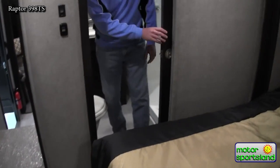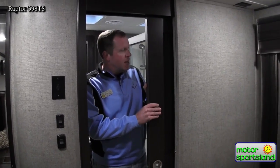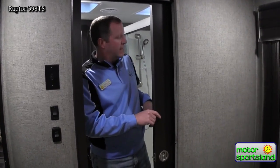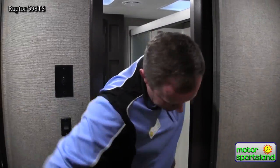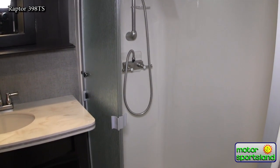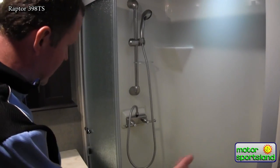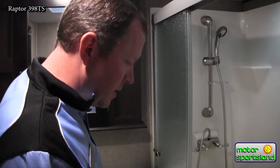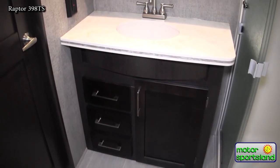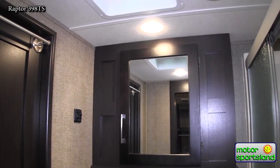Right behind me is the door into the bathroom — a pocket door. In showing these Raptors, people are more impressed when they feel the weight of these doors. They're not hollow cheap doors — solid wood, you can definitely feel some weight. You've got a one-piece fiberglass shower with a seat and the shower head on the correct side. I can't tell you how many times I've seen the shower head on the side of the seat, but this is done correctly. It looks like about a 48-inch wide shower. There's a medicine cabinet, drawers, a porcelain toilet — not a plastic toilet — and in-floor heat vent.